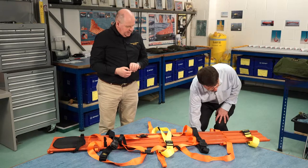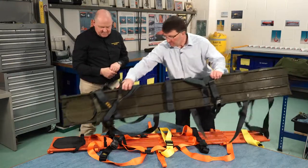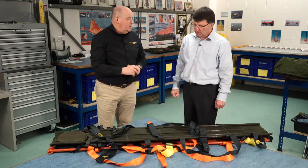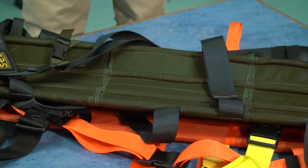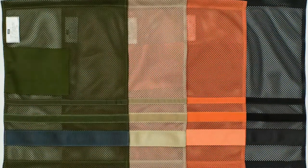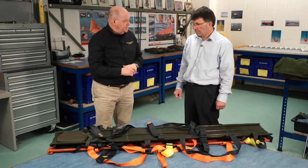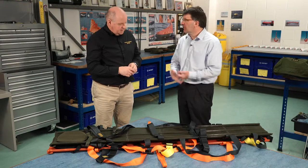Down here we've got an identical stretcher but in a completely different colour — so tell me why have you got different colours? The orange one is primarily our commercial product, for rescue services — fire, ambulance, those sort of people. But the green we've aimed at the military market. So we have green, we have a sand, and we have a complete black for so-called covert operations. And they're built to the same standard, so you've got basically a stretcher for any environment, any use.